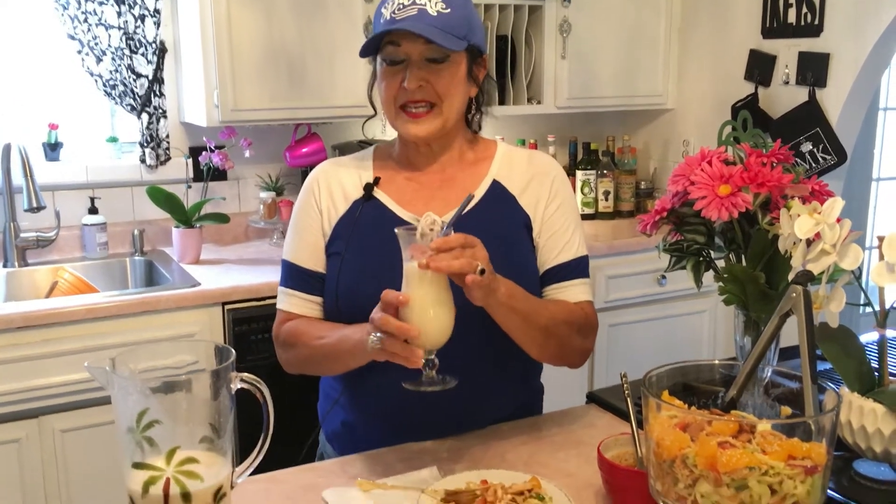I'll be doing a midweek show to show you how to make Mexican horchata. The scripture of the day is Matthew 5:16 — 'Let your light shine before men, that they may see your good works and glorify your Father in heaven.' Let the light of Christ that lives in you shine through your work, your smile, your graciousness, your kindness, and all your good works.